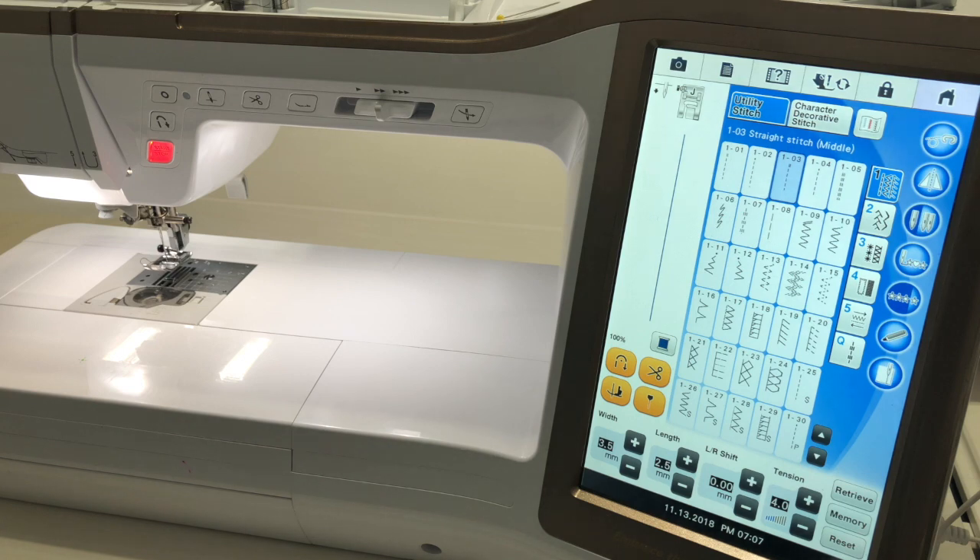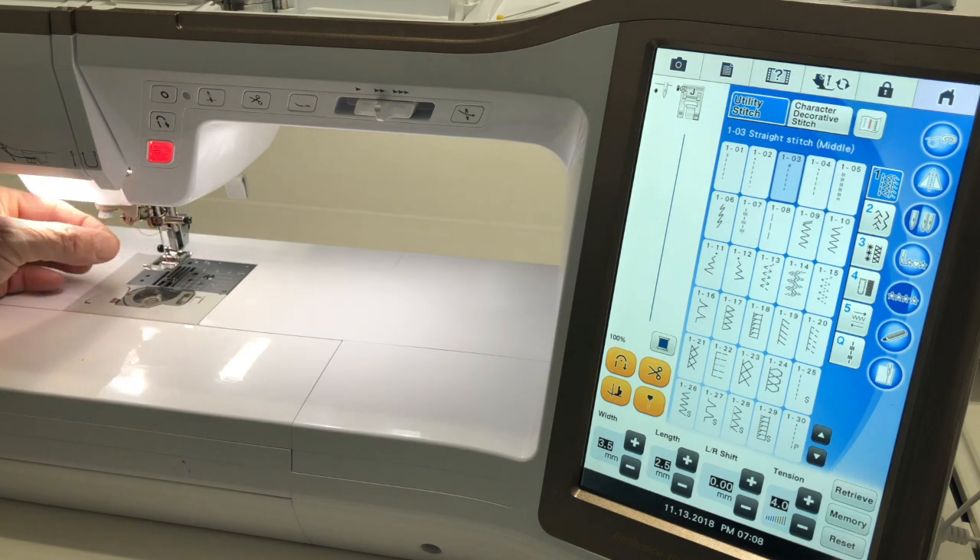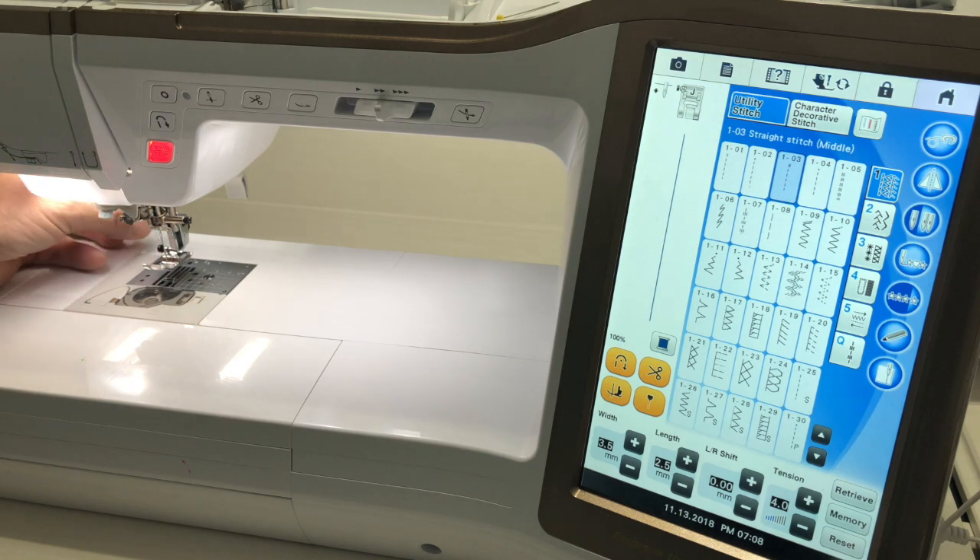Hello again everybody, this is Don Young from So Young Designs and we're back for another quick tutorial. I have a class I have to teach tomorrow at our local destiny club at our quilt shop. We do a once-a-month destiny club meeting and people asked about the pen hanging off the side of the machine, so today we're going to go through what it does and how to use it.